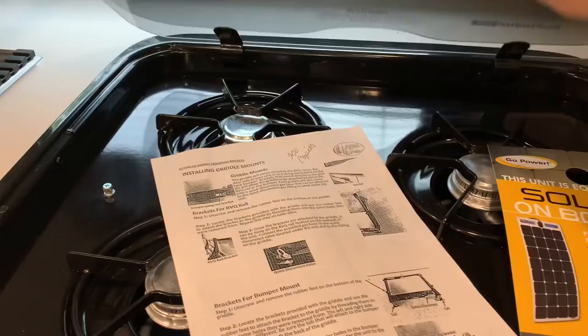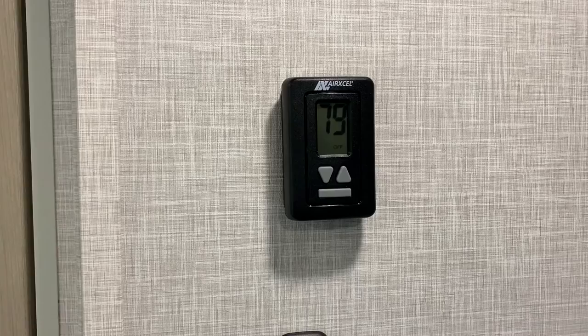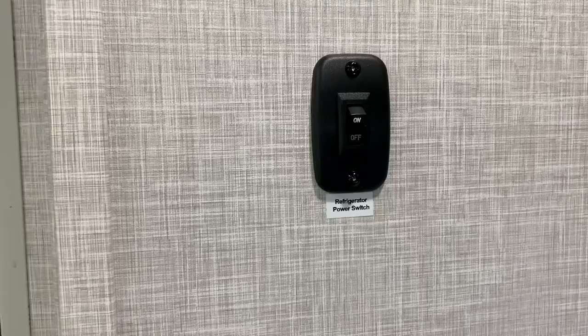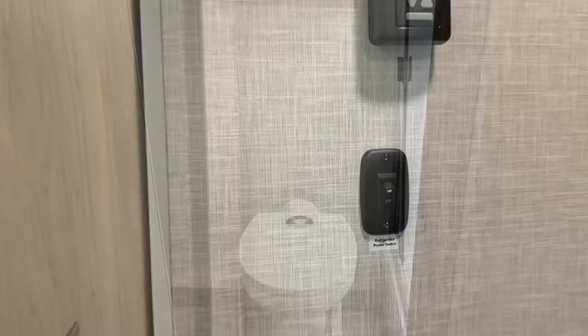Three-burner gas cooktop. A couple of new things here: a digital thermostat for the air conditioner — a great, kind of sneaky great feature. On the previous models, the AC controls were right at the AC, just a couple of knobs, and there wasn't any temperature setting, so you just had to guess how cold you wanted it. But now you actually have a thermostat and you have a lot more control over that. And also a power switch for the fridge — so no need to wonder if your fridge is on or off.